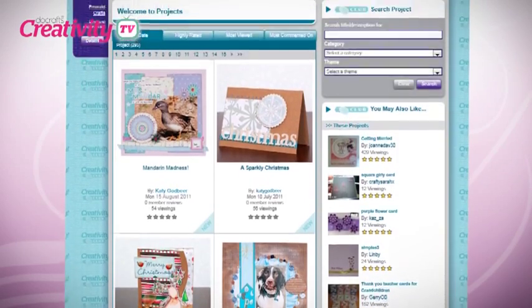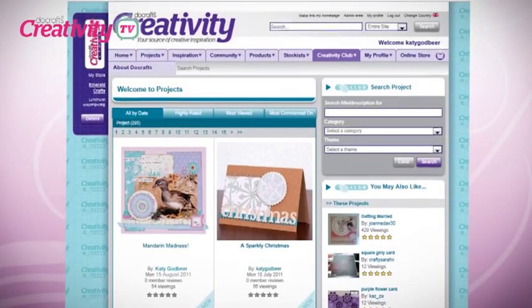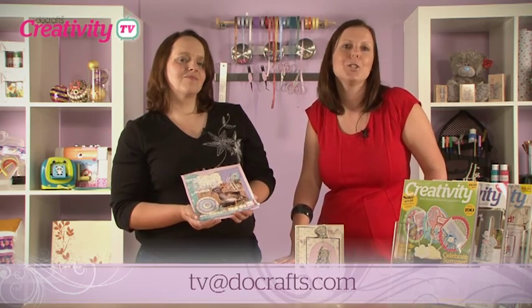Don't forget you can find all the details of the projects featured in today's show in the creativity club at DoCrafts.com. And if you have used the Me To You range, why don't you send us in your projects? Email us at tv@DoCrafts.com. And until next time, happy crafting!